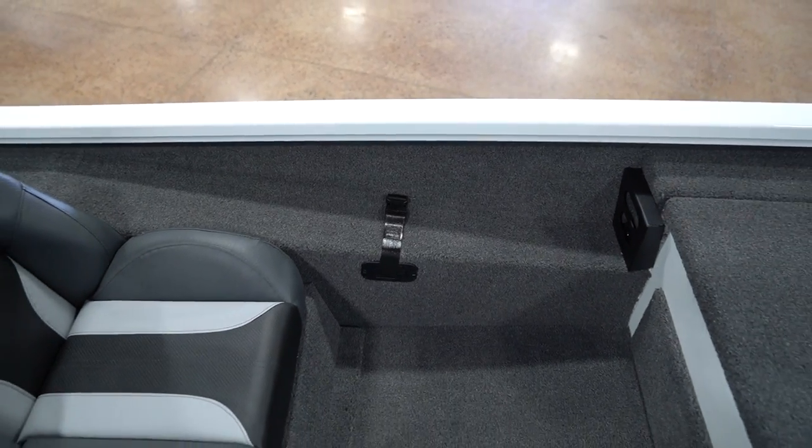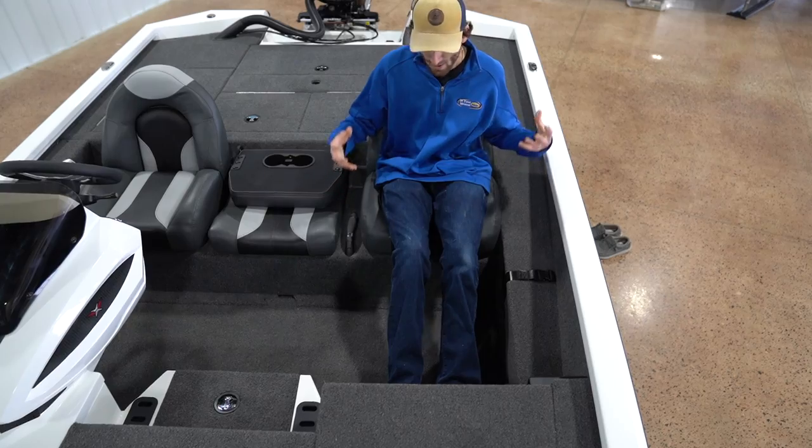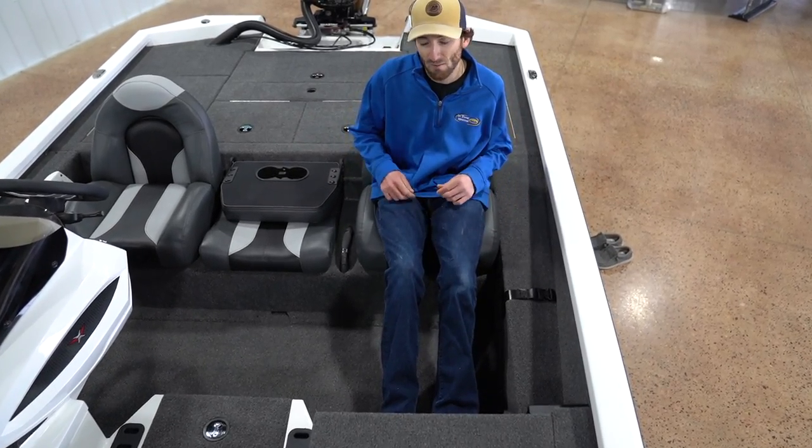Walking over here, another thing to note: you've got plenty of leg room, you've got a grab handle right here. This boat feels extremely safe riding in it.